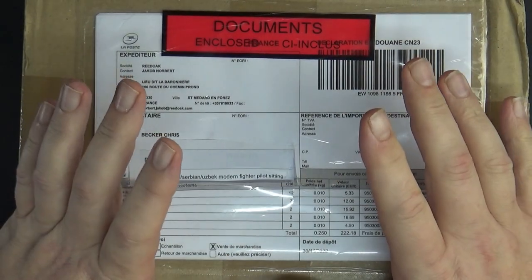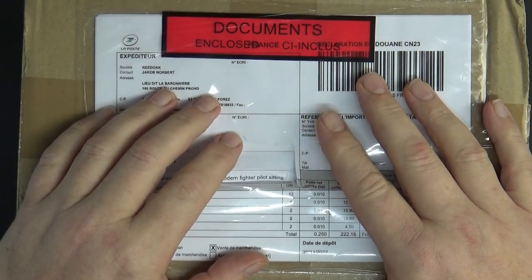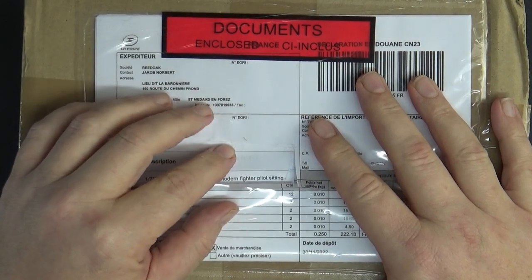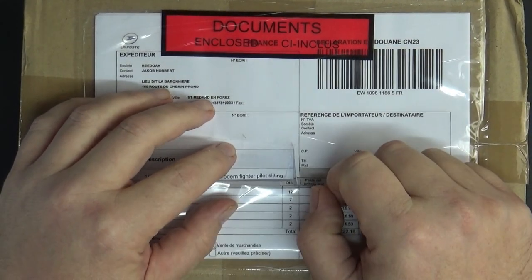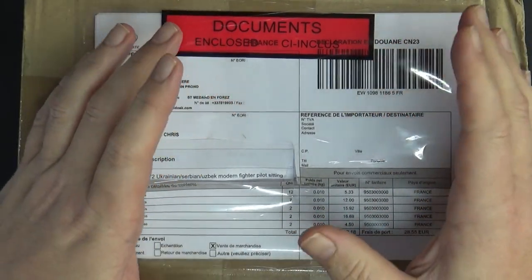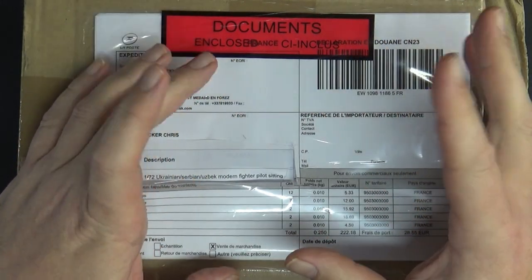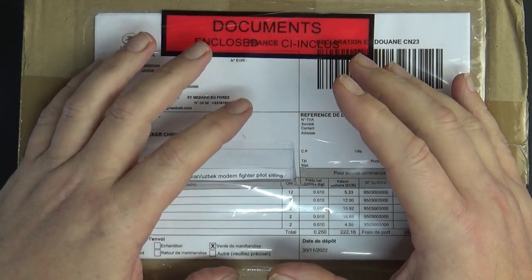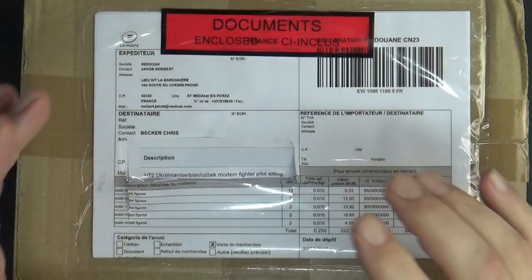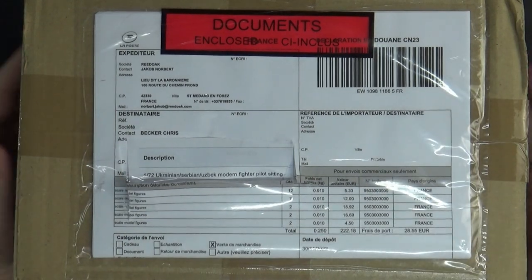Unfortunately, most new kits these days don't include pilots with complete seat belts, and they're not engineered for wheels-up display showing the aircraft in its element. The ones that do — for example, I just got an old Tamiya RAF Mustang 1/48 — it's a 1990s kit. Tamiya have kept up with seated pilots but they're not the best quality.